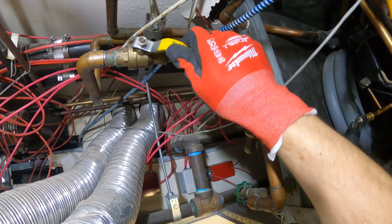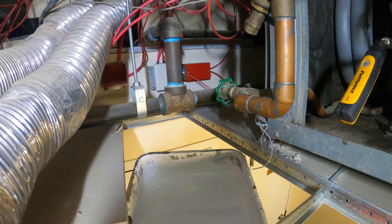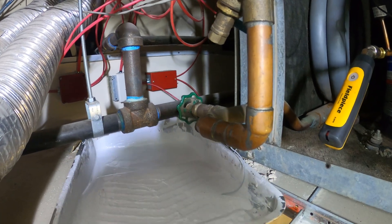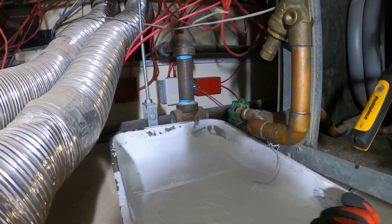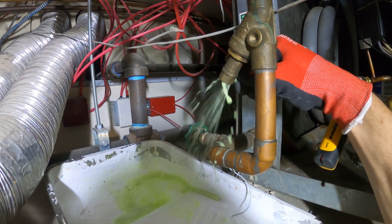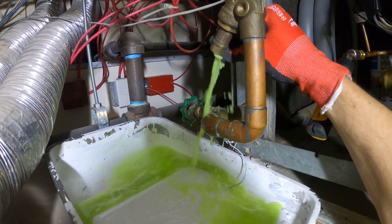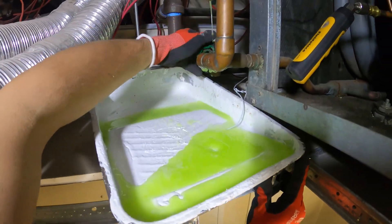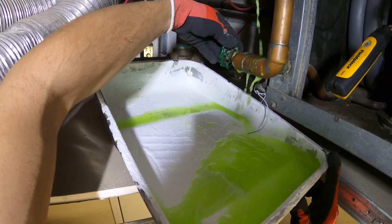So to pull the strainer, I'm going to close the supply and return and drain the remaining water. I do not have a bucket — I got one of these. So this little valve on here — wow, heavy dirt came out of there. The water is green because that's the anti-freeze in the system.